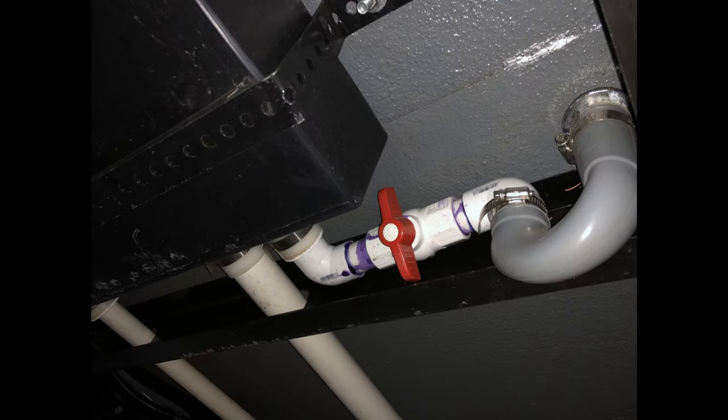The earlier models that had the inside shower had a problem with gray water sloshing out of the shower drain when you drove — even if you never used it as a shower. The solution is to put a valve in the line between the shower drain and the gray water tank. This is just a quarter-turn ball valve available from your friendly neighborhood Home Depot.